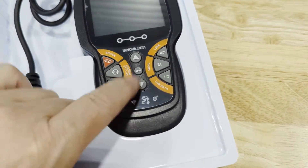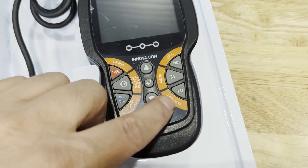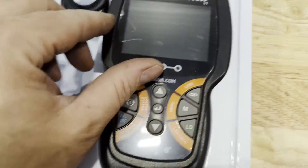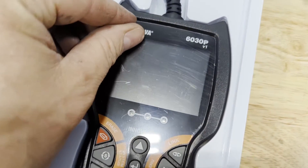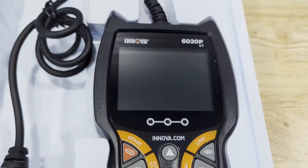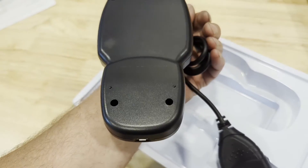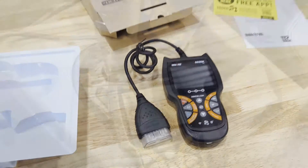We've got a screen, buttons feel good, rubberized. It has dedicated buttons for link, menu, live data, diagnostic codes, system status, erase codes, up, down, and enter. Pretty simple. It's got a screen protector on it — let me pull that off. Nice shiny screen. Not a lot to see here. We'll go plug it in on the truck. I have a 2007 Ford F-150, so we'll take a look at it on there and see what it can do.